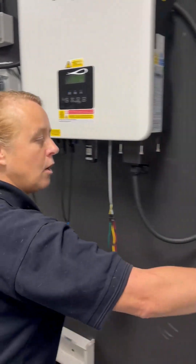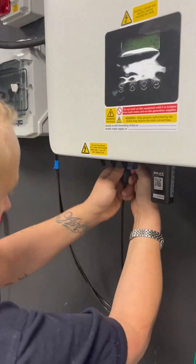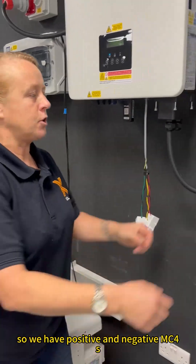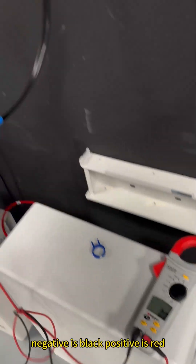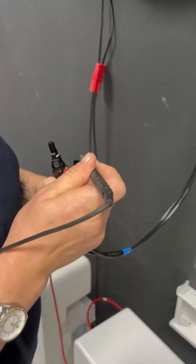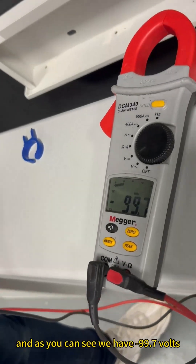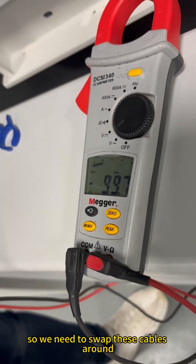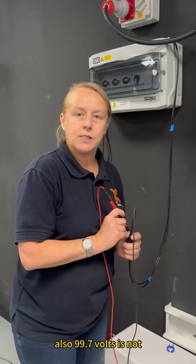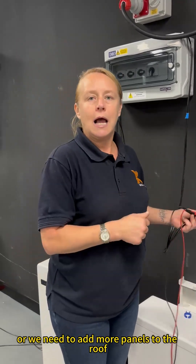We'll get our blue unplug tool. We have positive and negative MC4 connectors. We'll get our appropriate DC tester and make sure it is on DC — negative is black, positive is red. We'll put these into the appropriate connectors. As you can see, we have minus 99.7 volts. This means the DC MC4s are the wrong way around and need to be swapped. Also, 99.7 volts is not enough to power the X3 Hybrid Inverter — we need 180 volts DC. We need to wait for more sunshine or add more panels.